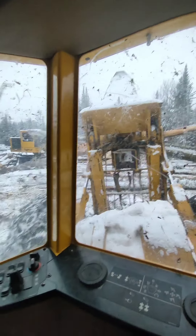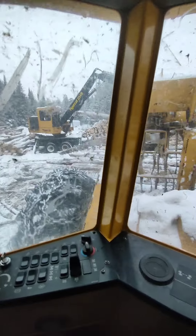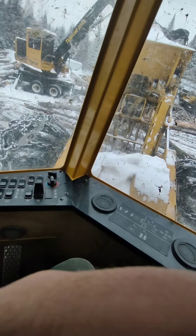I love this skidder. The freaking turnaround seat is just the best. Whenever I have to run them without it, it sucks.